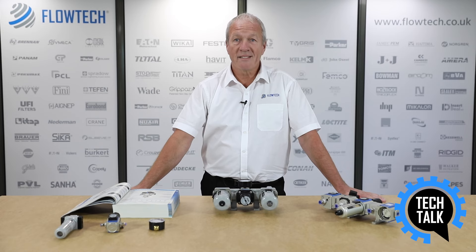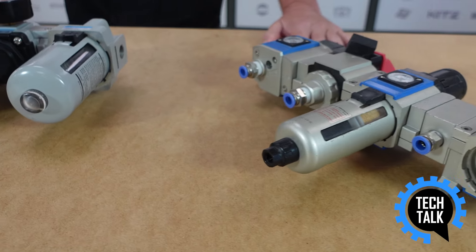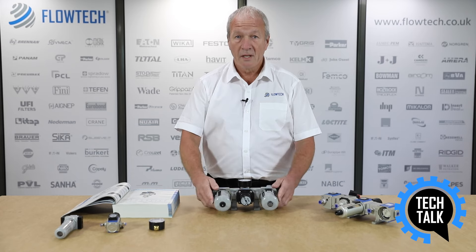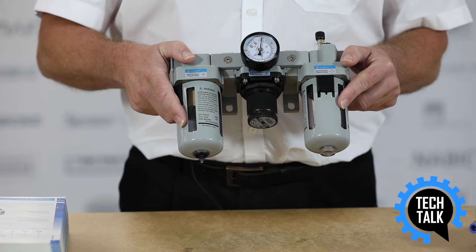Hello and welcome to another Tech Talk. Today we're going to talk about, very briefly, a very important pneumatic component often overlooked at the design stage, the humble air preparation unit.